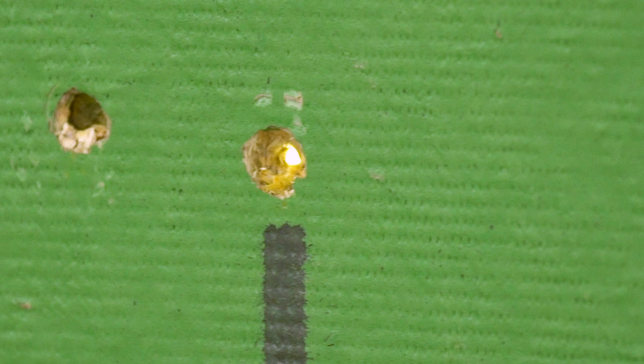Fasteners that miss the stud may shoot completely through the zip system sheathing, creating a hole. These are typically referred to as blow throughs. These conditions require repair to maintain the structural integrity of the zip system weather resistive barrier.